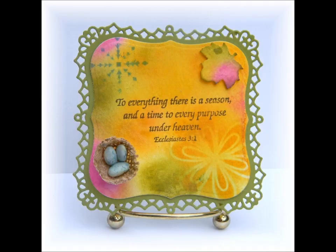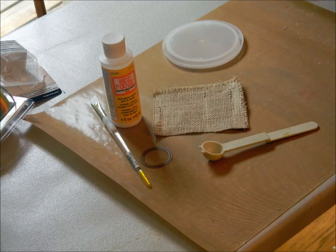I matched the background to different colors of cardstock, stamped and decorated my cards. My idea was to carry the theme of the sentiment over to the embellishments. The first one I focused on the word 'season' and used an element from the four seasons — a flower, a leaf, a snowflake, and a nest.